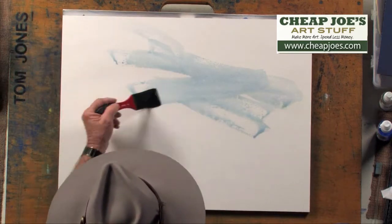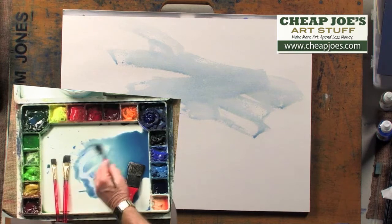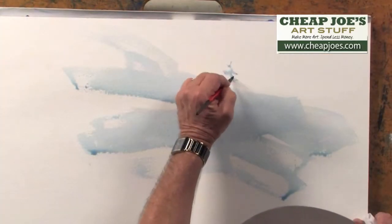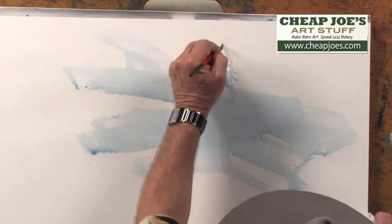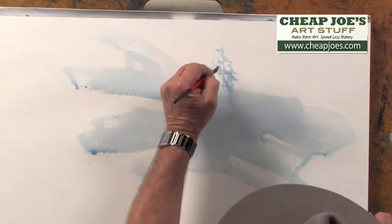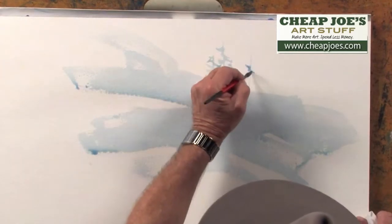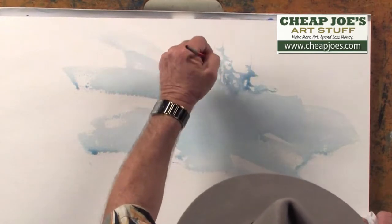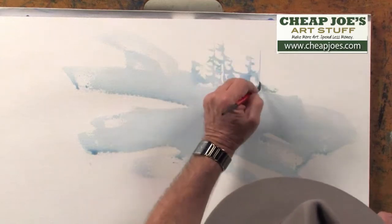Just a light wash is all I have. I'm going to pick up my little script brush, which works like a rigger brush, and I'll create the illusion of some tops of trees in this forest. These little trees here just give a little interest in this particular area. Just a touch of a few of these trees, to give you a little idea of the smoky morning with the fog in the woods and the sun rays coming through early in the morning.